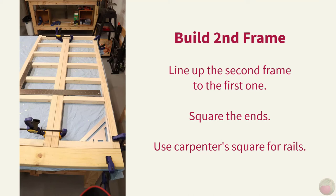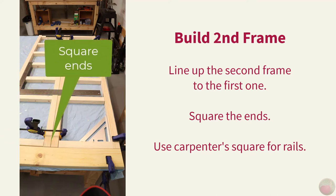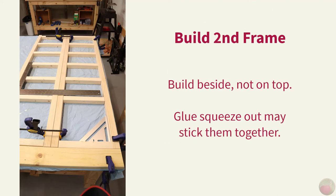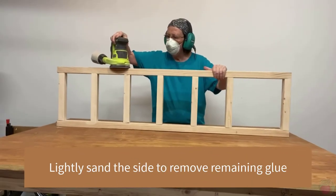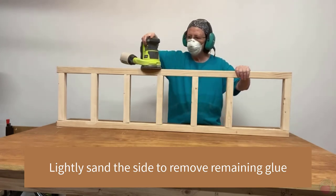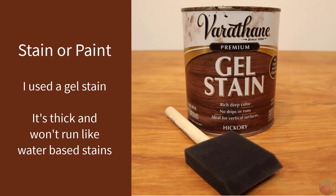Now let's build that second frame. It's super important that you have the rails on both frames lined up and even. I built my second frame right beside the first one and used a 2x4 to ensure my ends were even, then clamped them together and used a carpenter's square to line up the rails. I didn't build the second frame on top of the first one because I was concerned that any glue runoff would stick the two frames together. Once you have all your dowels in and the glue is fully cured, give the frames a light sanding to remove any remaining glue residue.